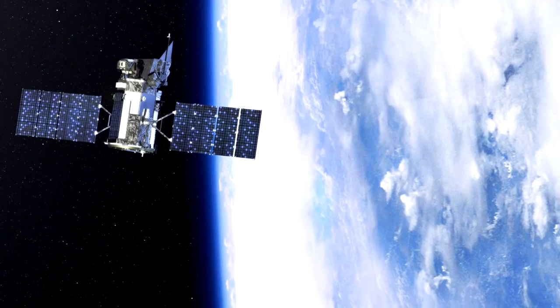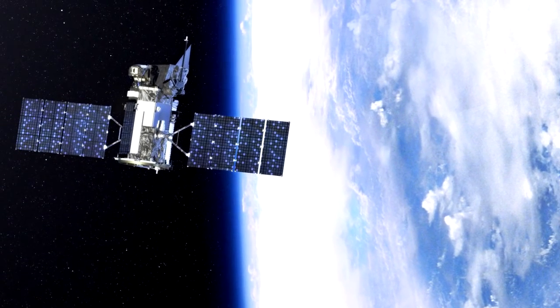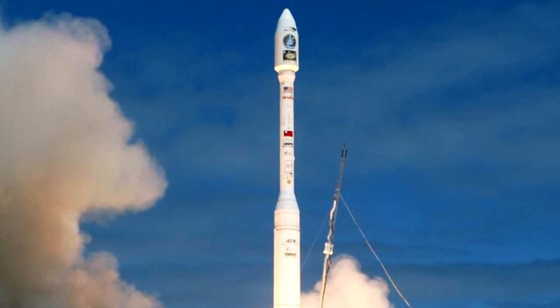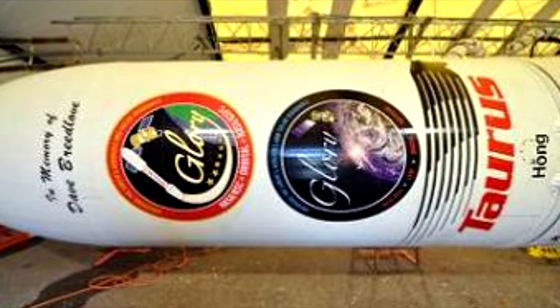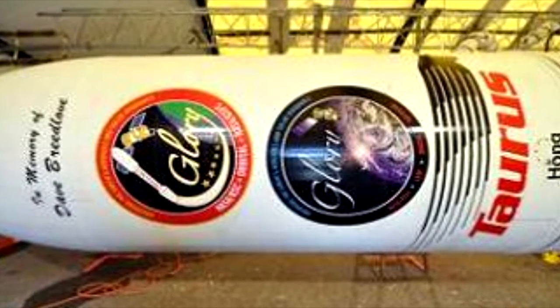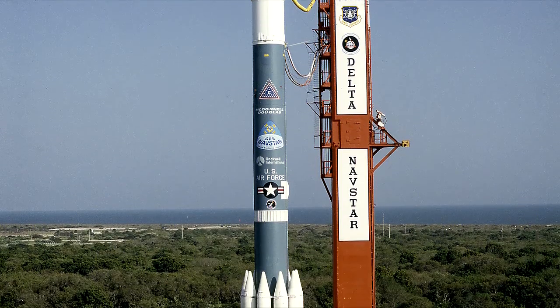In 2011, NASA's Glory satellite also failed to reach orbit after a fairing separation failure on the same launch vehicle by Orbital Sciences, making it the second consecutive failure of the vehicle, urging NASA to drop future contracts for the Taurus XL in favor of the Delta II rocket.